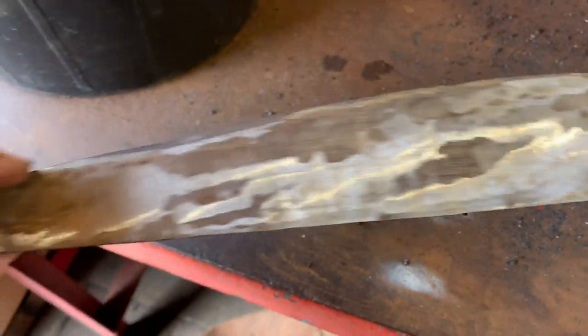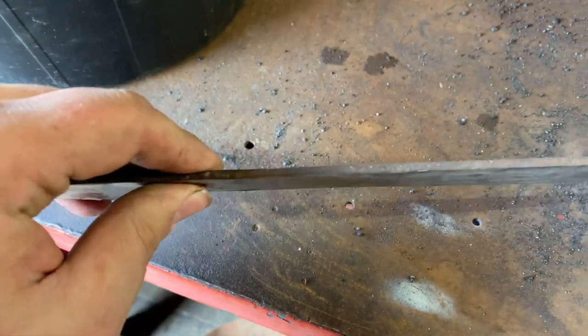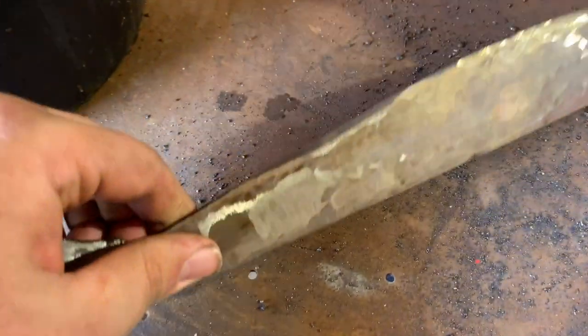This is starting to be cleaned up now. All the rust is off it. There's still a little bit of pitting and it's still rough from the grinding, but I just need to do the top now. I'm not too worried about the edge — we'll do that on the belt sander.